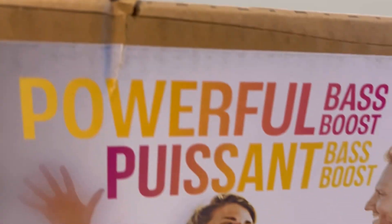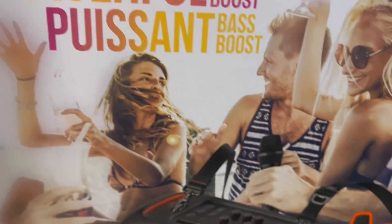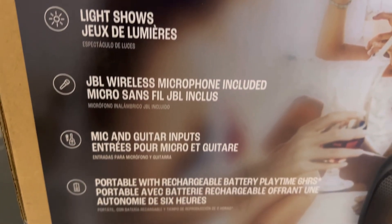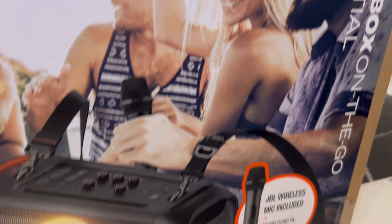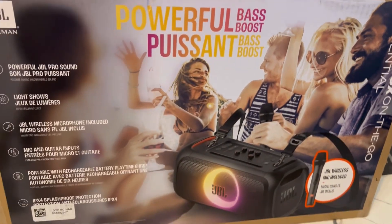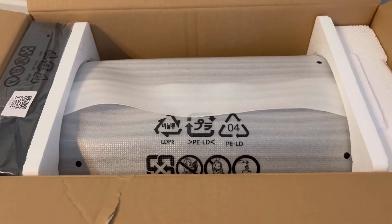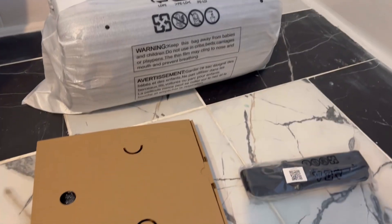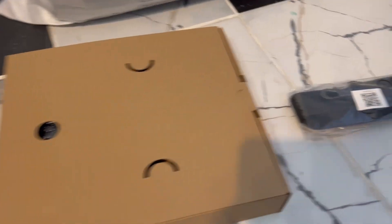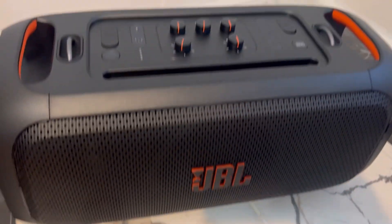This is the Harman JBL powerful bass boost. It has Bluetooth, a JBL wireless mic included, and powerful JBL pro sound. There's a light show, mic and guitar inputs, and it's portable with a rechargeable battery. The playtime is six hours.